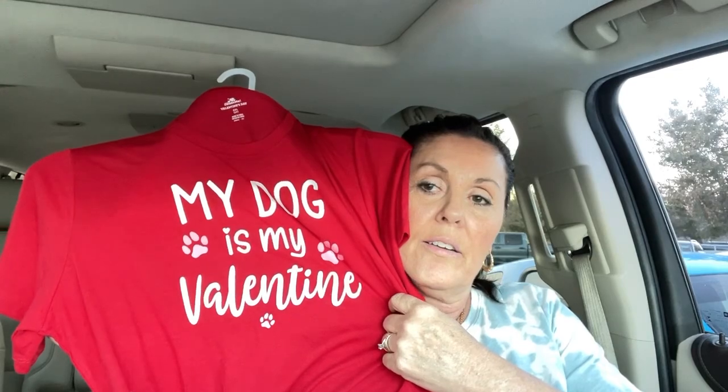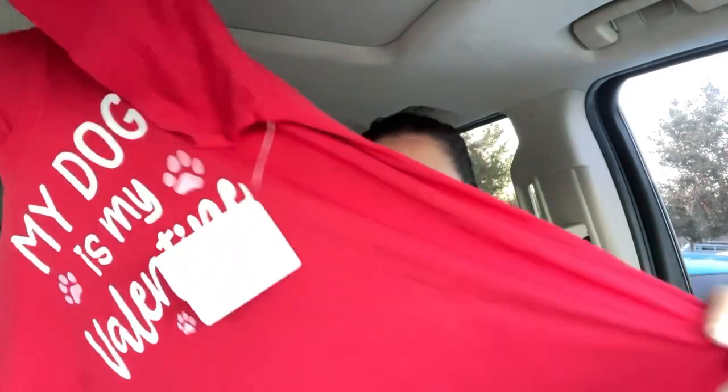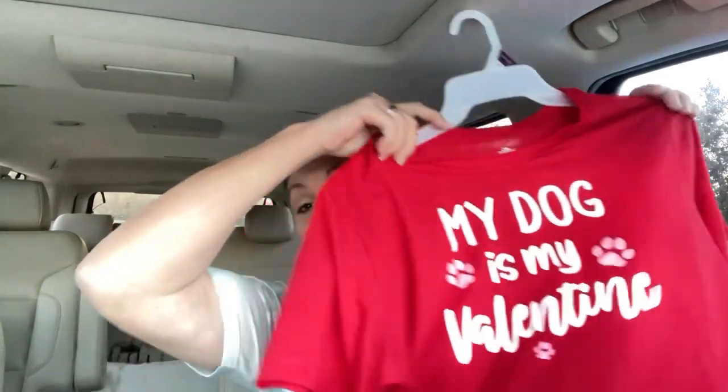Alright, I'm back! This shirt was the last one and it was meant for me. My dog is my valentine — I have some white puff stuff but yeah, isn't that cute? My dog is my valentine — and it saw me coming!